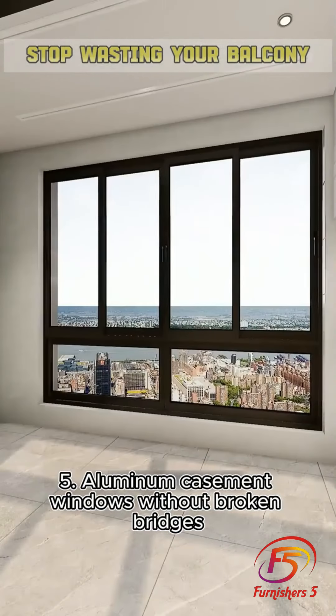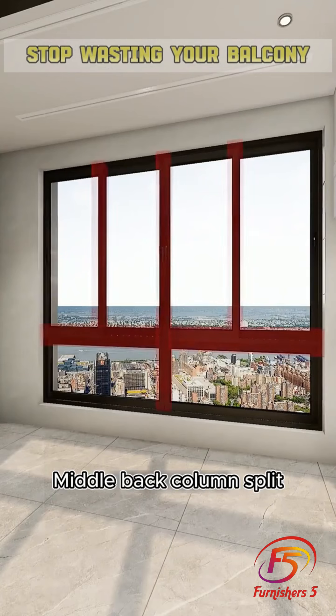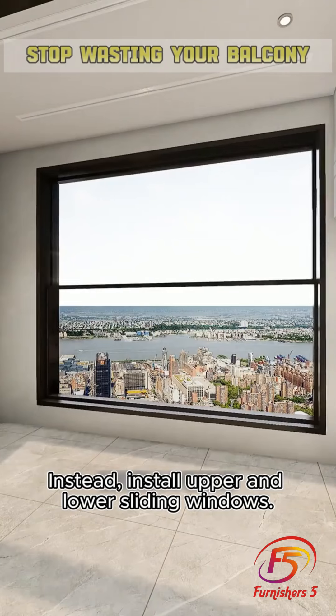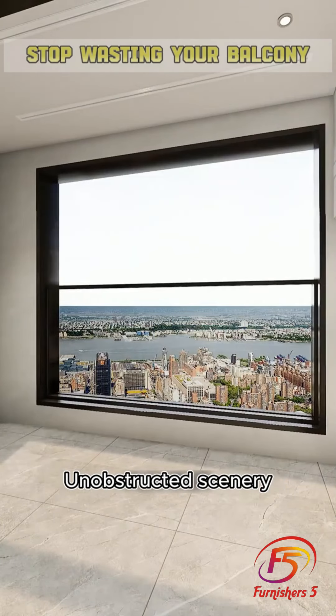Tip 5: Avoid aluminum casement windows without thermal breaks — the middle back column splits the view, which is restrictive and ugly. Instead, install upper and lower sliding windows for an unobstructed view of the scenery.